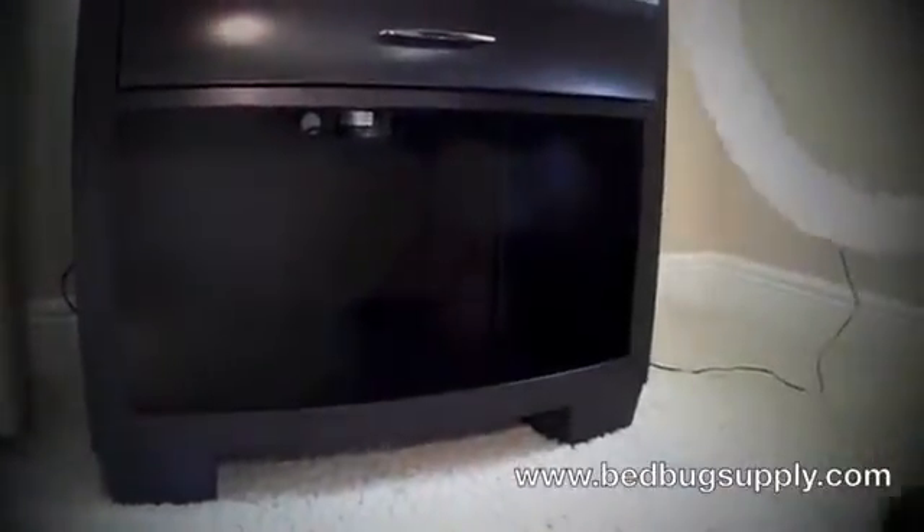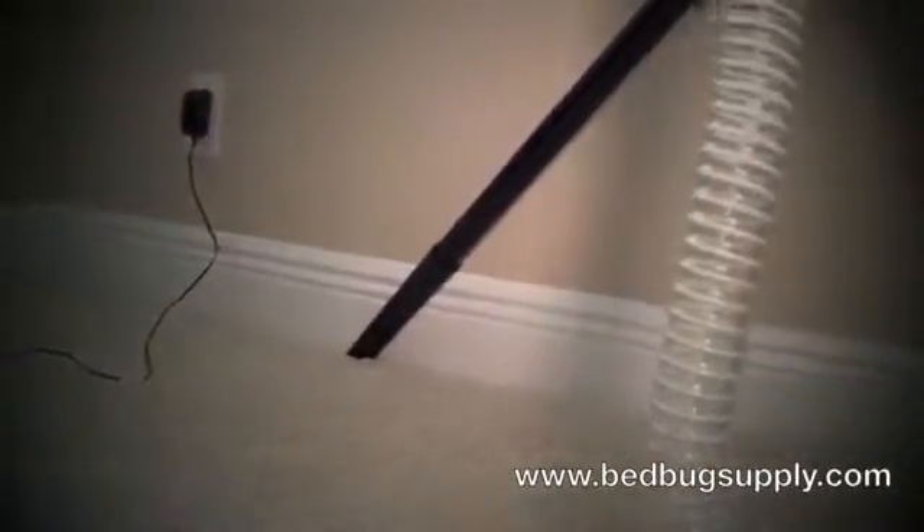Pull out the drawer and vacuum along the tracks. You also want to hit the baseboards and go all the way around the room. Move at about 1 to 2 inches per second, similar to a mosquito steamer.